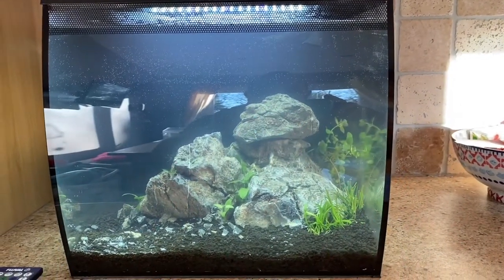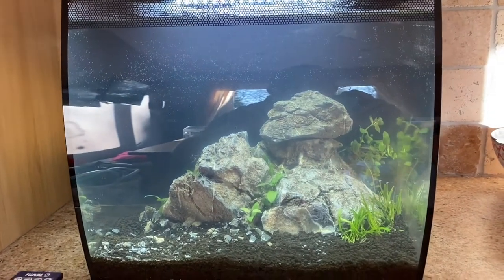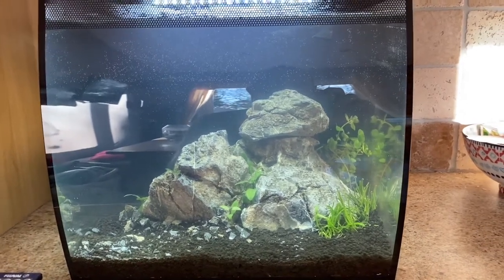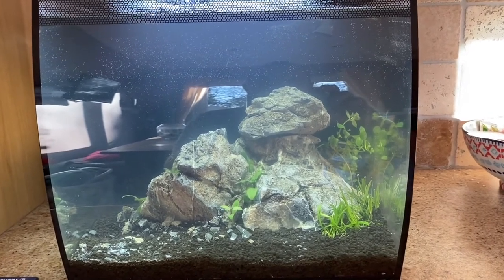So here we are guys, we've got another tank this time — we aquascaped it with some rock. I've literally just done it today. We're going to put in, I think, my son wants a Siamese fighting fish in there with some shrimp, so it's basically going to be a simple little tank.